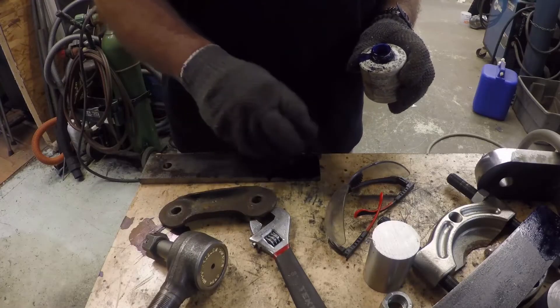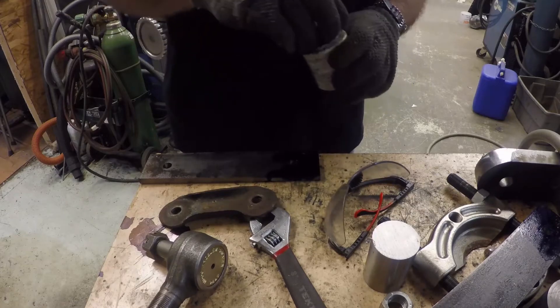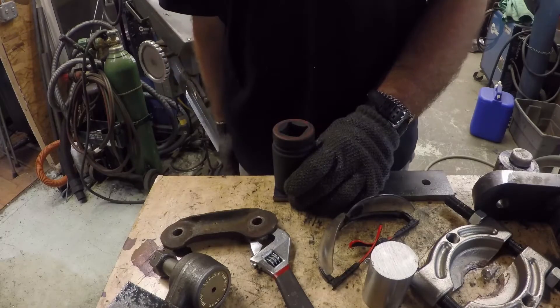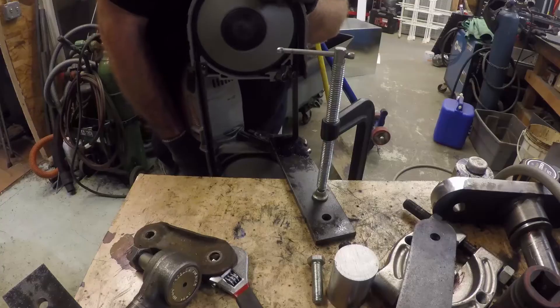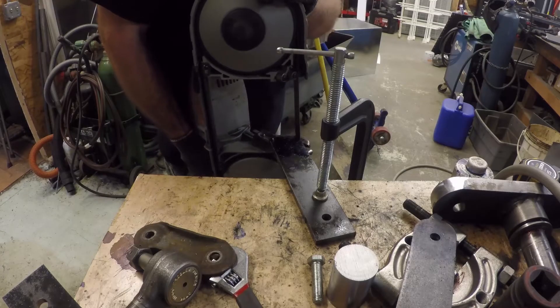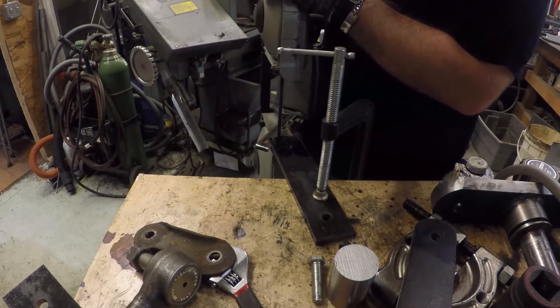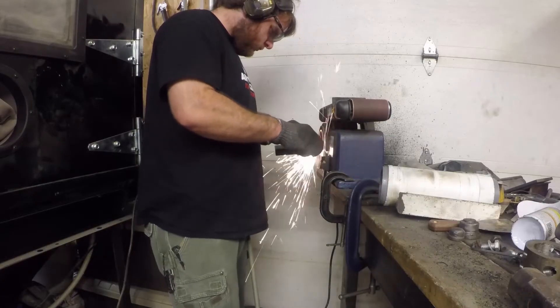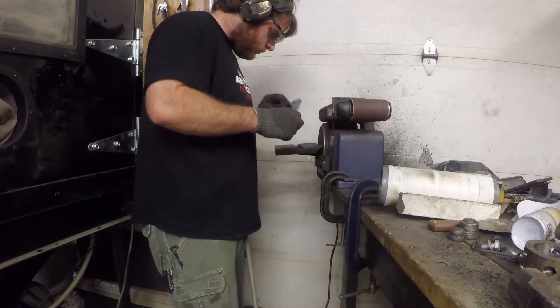Now it's time to pretty up the shackles. I apply marking fluid to each end of the shackles. And now, with a round object and my knife, I score a radius onto the ends of one of my shackles. With a bandsaw, I cut off the excess steel, getting as close to my line as possible without going over. Then, with my belt sander, I grind to the line, making a nice radius at the end of the shackle.